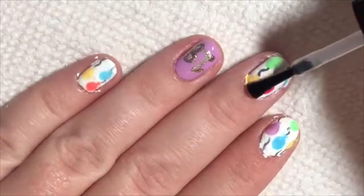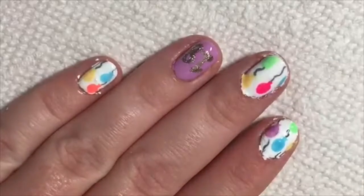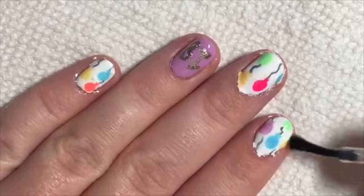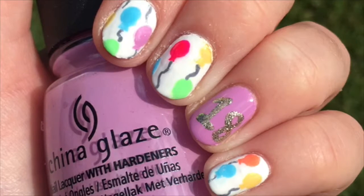I also cleaned up my nails off camera because they were pretty messy. But anyways, that is the finished design. Thank you so much for watching and I hope you subscribe to see more nail related videos. I'll link my other nail videos in the cards. Bye!